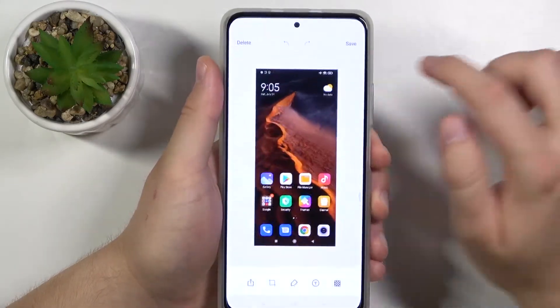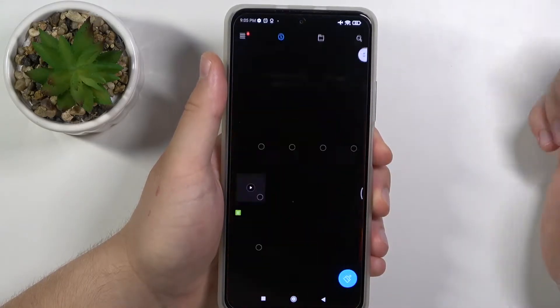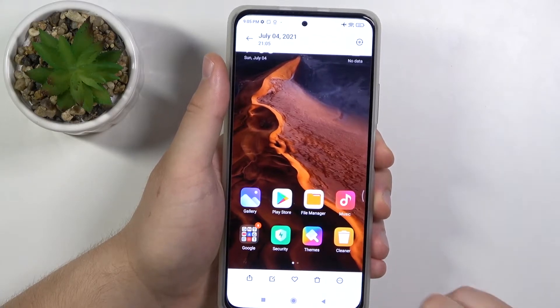As you can see, you can edit the screenshot. Tap save in the upper right corner, and you can find your screenshot in the file manager — it will probably be in Images, and as you can see, here it is. That's how you can make it.